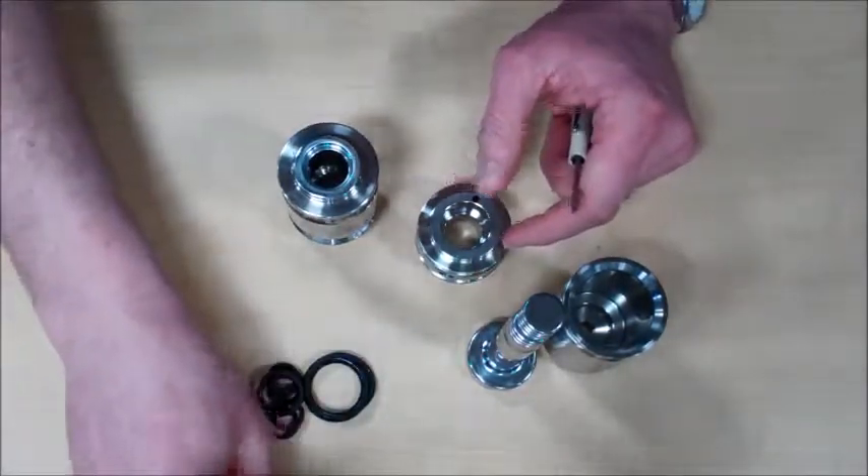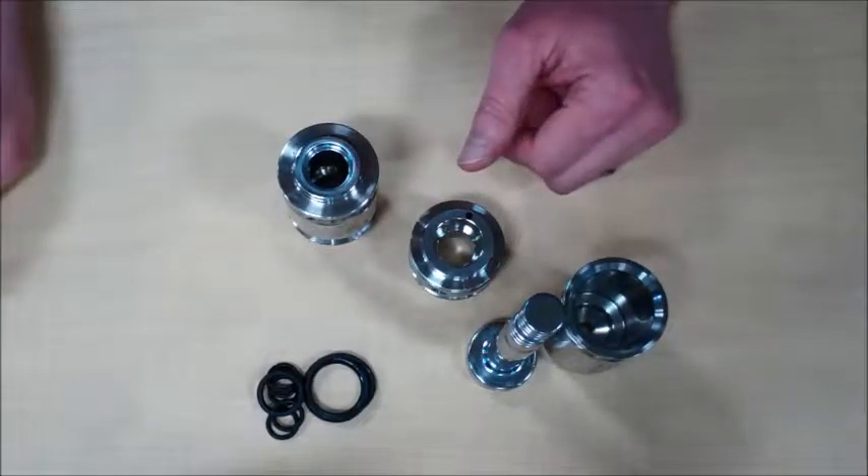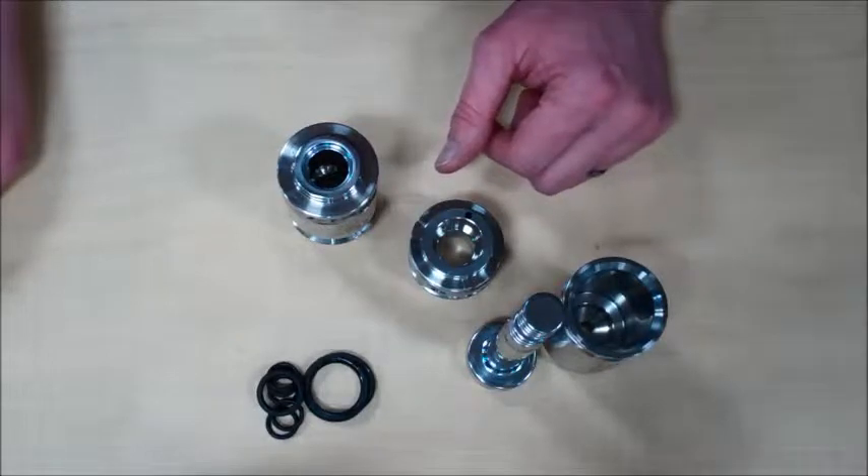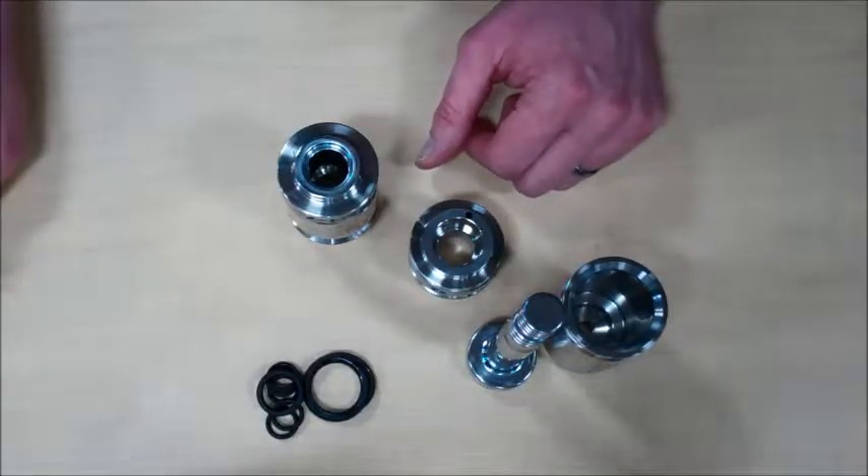If you have a replacement seal kit, you should get all of the seals that I have just removed. I am going to put the same ones back on because this is a demonstration.